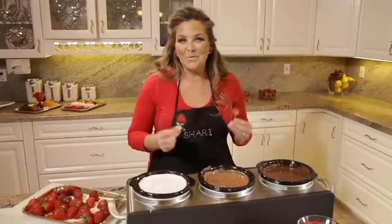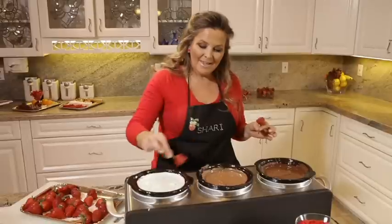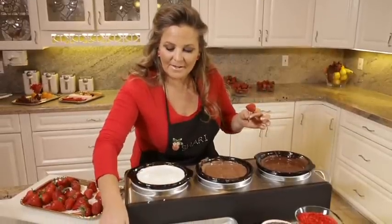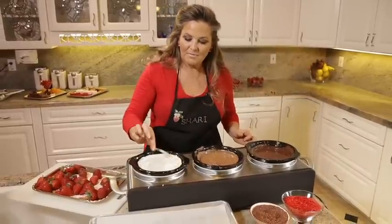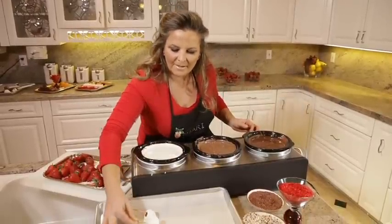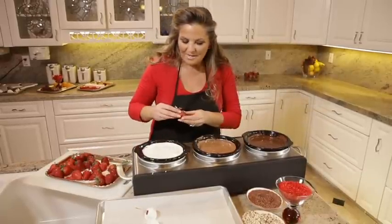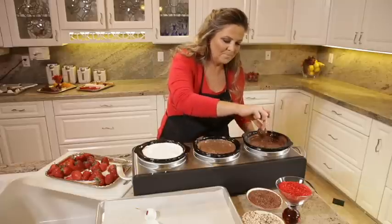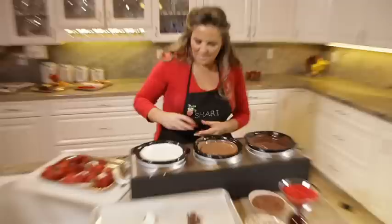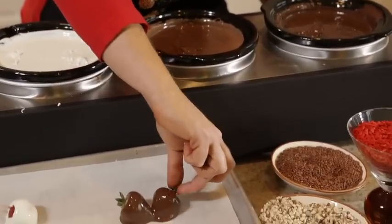When Mother Nature isn't kind and only offers you small berries, you can still dip with them. Take some fancy toothpicks and just dip them on a toothpick — take the greens off so you can eat them. Even berry dippers make mistakes! You can also take two small berries, dip them, and hook them together making one larger presentation — this one actually looks like a heart.